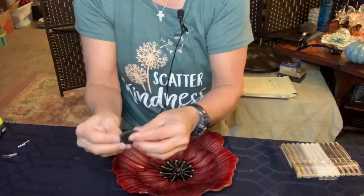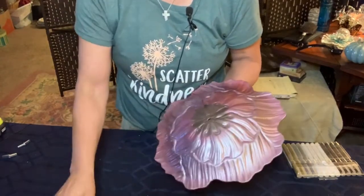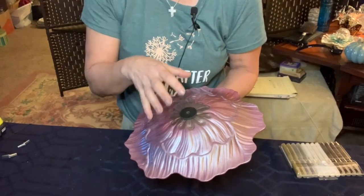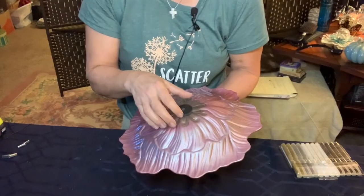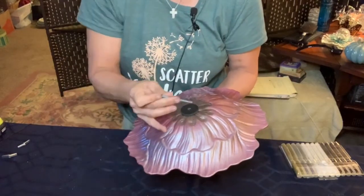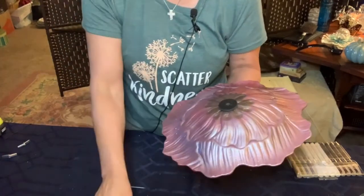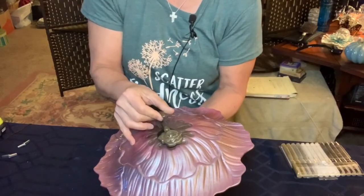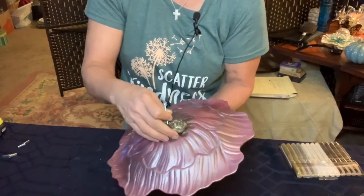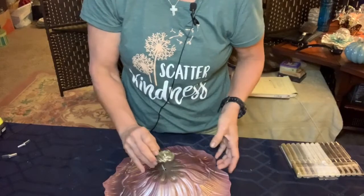The first thing I'm going to do is turn this over and assign my rubber washer — that is to prevent the glass from breaking and to keep everything aligned as it's supposed to be. I need to put my hook first, then my washer, then the hook I'm going to hang the flower with, and then I'm taking my screw and pushing it straight through.